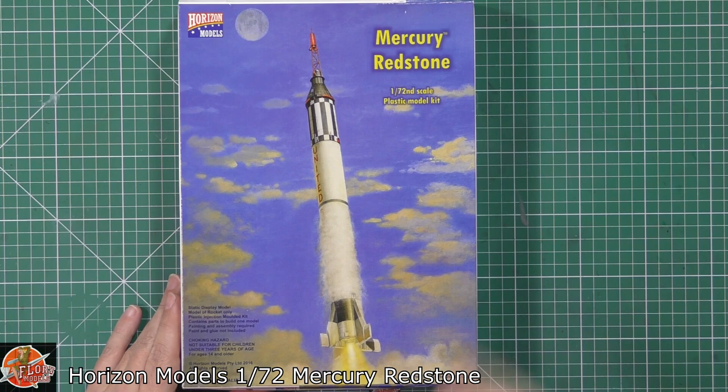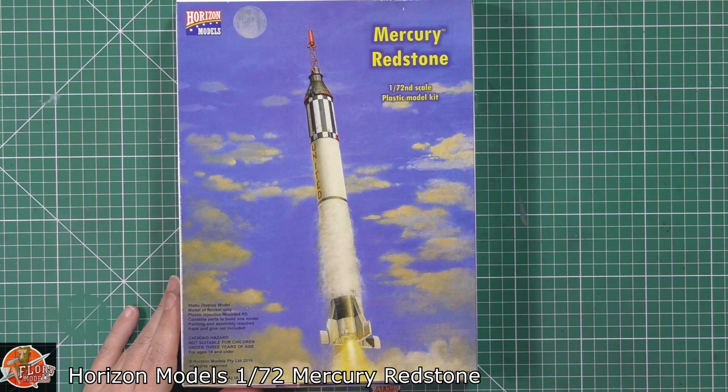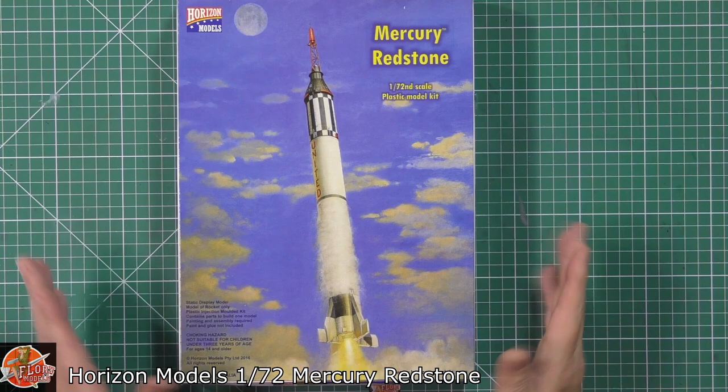There's a lot of variety across these. As far as I'm aware, they actually do five kits in their series. The first one was the Atlas, the ICBM one that started everything off. Then they did the Mercury Atlas, then the Mercury Spacecraft, then this is the Mercury Redstone, and then they do the Redstone Launcher. That's all the ones they do at the moment.